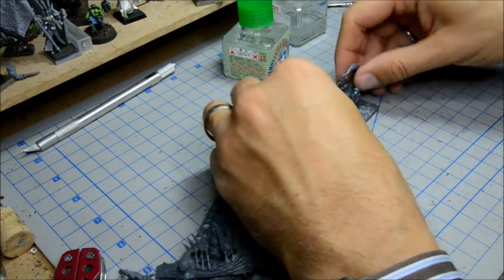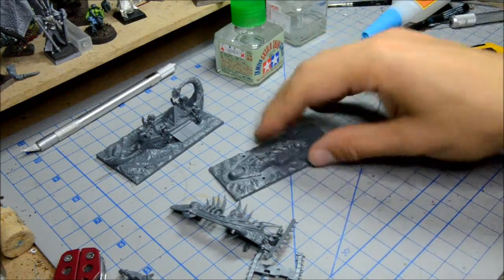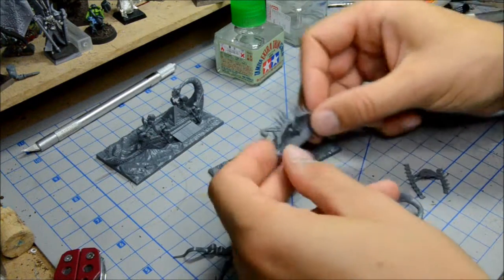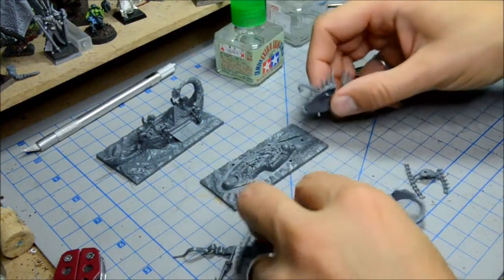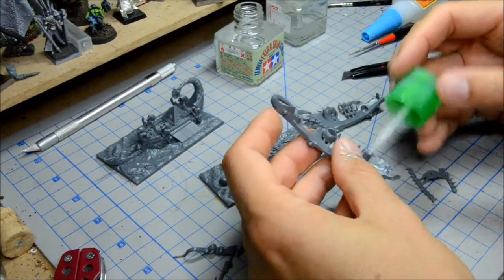And we're done. Now, Skaven ship number one. You've got to be really careful with this little screaming bell sort of a thing that it's got there — very fragile on the sprue. I got it off no problem, but just be careful to make sure there wouldn't be a problem.